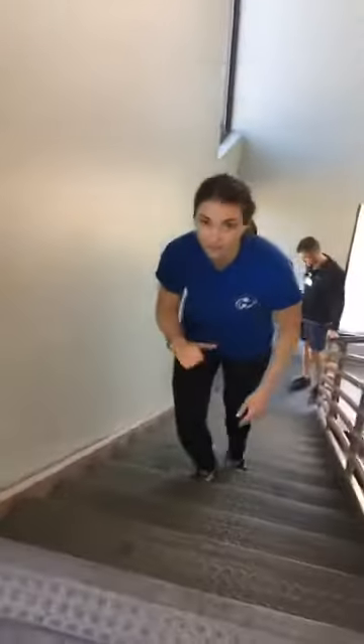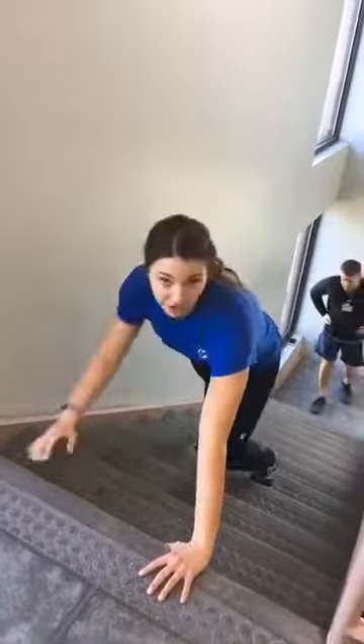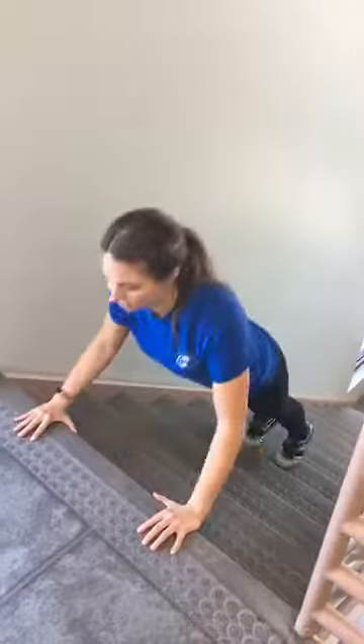I'm going to show you some exercises that you can do for your upper body while on the stairs. The first thing is a push-up. If you can do a flat push-up, that's great, but if you're not quite there yet, you can do a modified version. Go down maybe three or four stairs depending on the length of your body, hands about shoulder-width apart, and do your push-up this way. Make sure your elbows are going back, not out, to keep those shoulders and elbows safe.